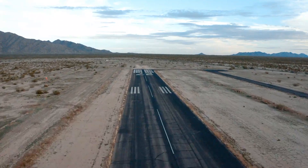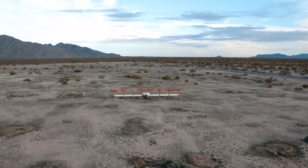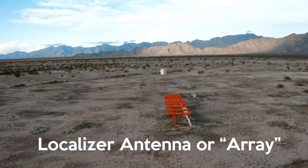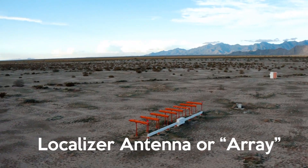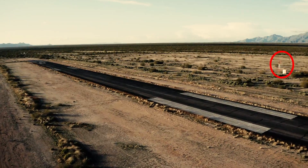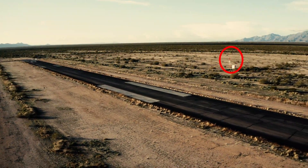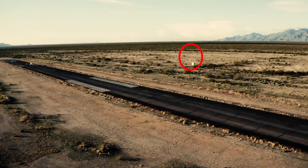...contrary to the localizer antenna being all the way at the other end of the runway. The glide slope antenna is offset to the side of the runway a few hundred feet, and as you can see, me and the antenna here — it's about 15 to 20 feet tall. They're offset because you don't want a 20-foot tall object right next to the runway, so they angle it a little bit.